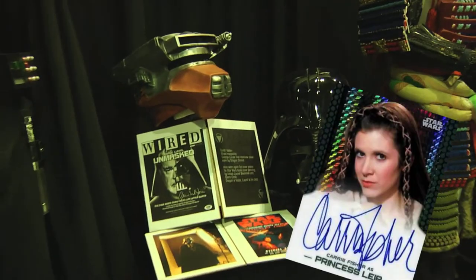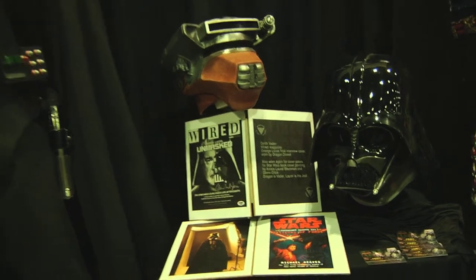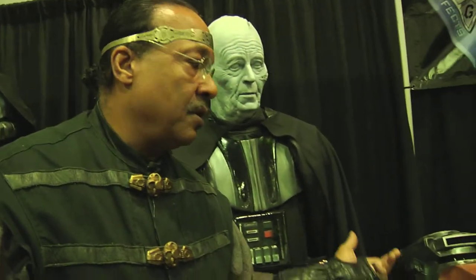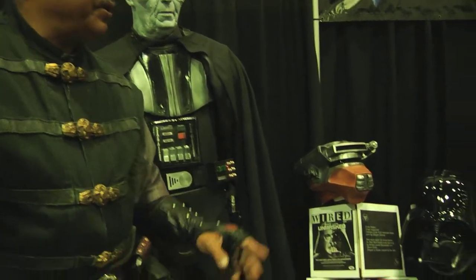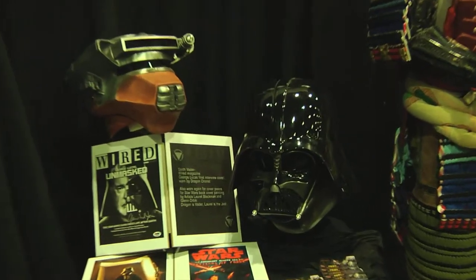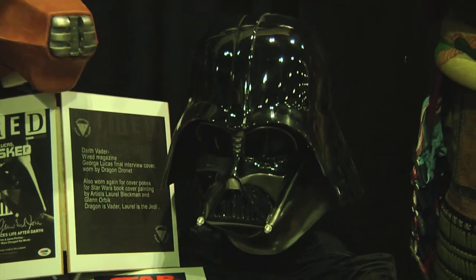This weekend we have Princess Leia here. This is a custom Bosch helmet done from the actual molds. We brought this out — it took about five days just to finish it. And then this is one of the actual Vader helmets here from the shoots that we've been doing. This is a very rare casting, so I've been pretty fortunate. It was given to me years ago, and I managed to make it happen.